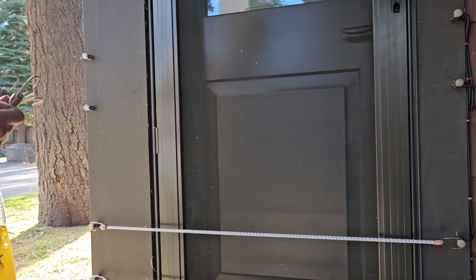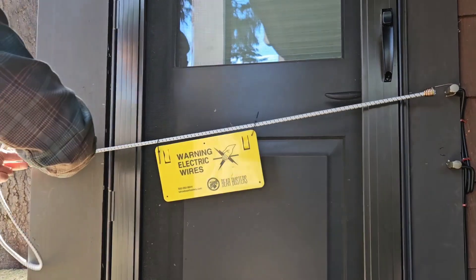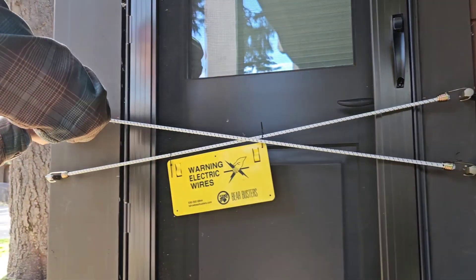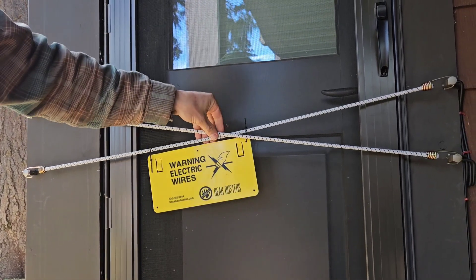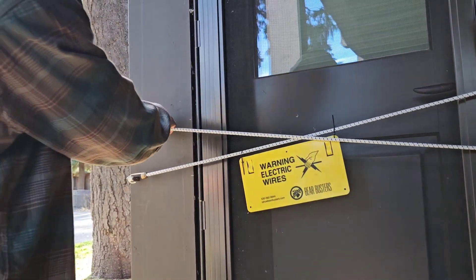You don't have to remember the order of the cords. The only thing you can do wrong when you reattach them is cross the wires on the front door. This will cause a short, and the blinking light at the front door will not work, telling you there is an issue.